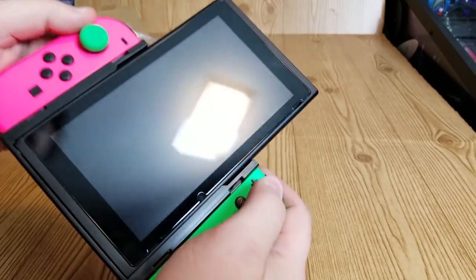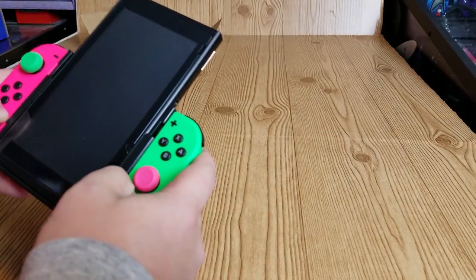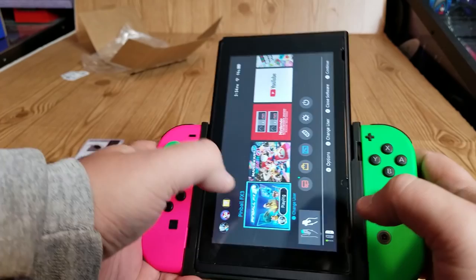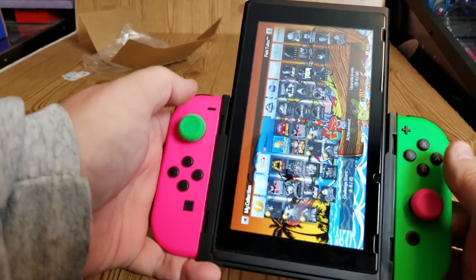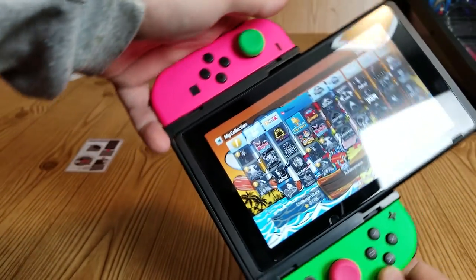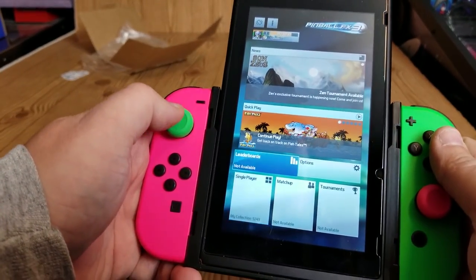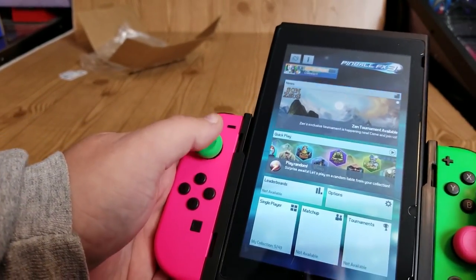Let's turn on the Switch. One downside is you don't have access to the volume buttons, but you can control that through the menu. So on the menu it's sideways now — let's navigate around. There we go, we're in the right mode. I'm using Pinball FX3 as an example. You can do this with Pinball Arcade and Zaccaria Pinball too — I'm just demoing with Pinball FX3.